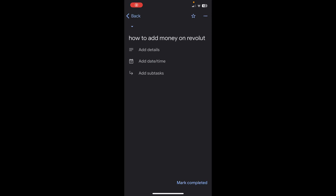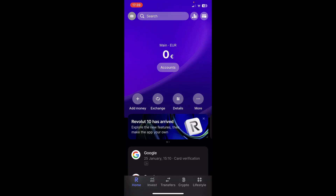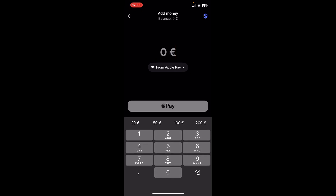Hi everyone, in today's video I'm going to show you how to add money on Revolut. The first step is to simply open the app, and as you can see on the main screen you'll have this 'Add Money' button. Simply tap on that 'Add Money' button, and as you can see here you'll have to enter the amount.